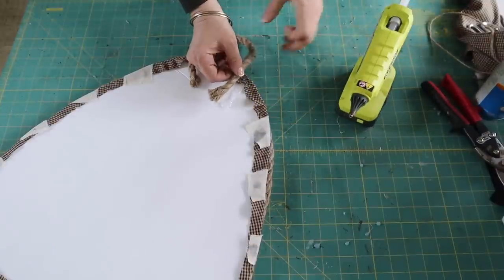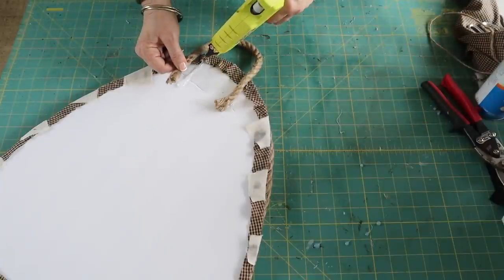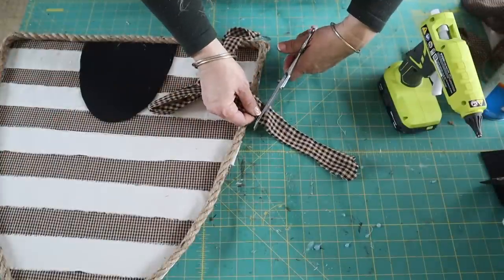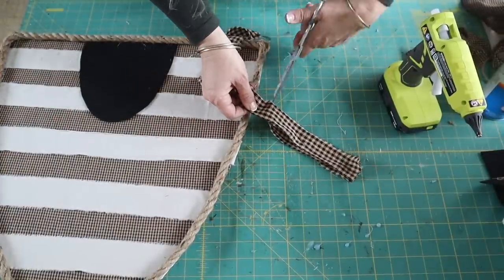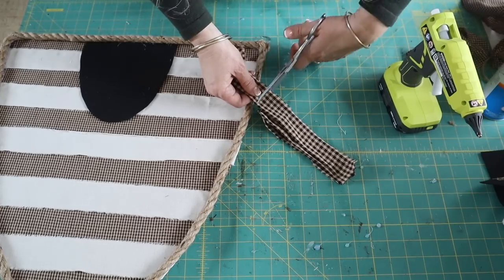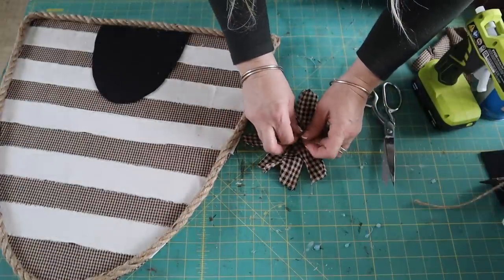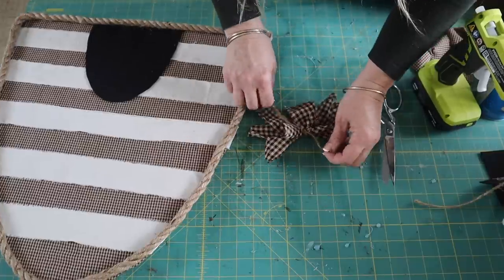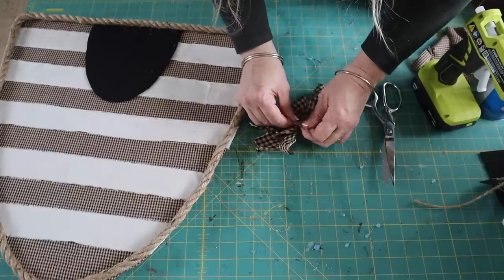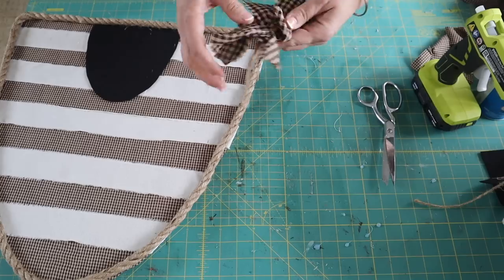I also cut an additional piece of nautical rope to make a hanger and attach it to the back with hot glue. Next, I'm going to make a scrappy homespun bow. I cut five pieces of homespun fabric and then attach them together with a piece of twine. I make this very similar to the little bundles I make for my ribbon raises, except this is just fabric so you can't really fluff it too much, but I love that scrappy look and it looks super cute on this.